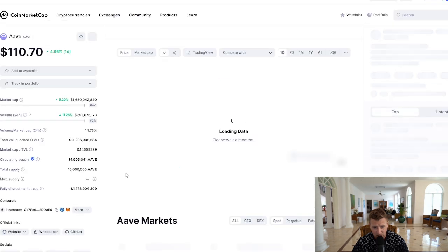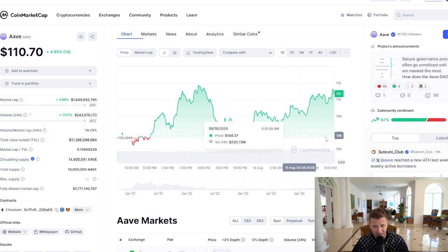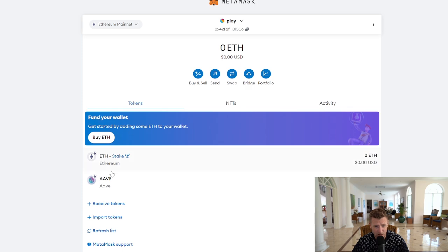Let's get to adding ARVE to our Metamask wallet. Click on ARVE and load that up — it's really simple. All you need to do is click the Metamask icon. A pop-up will come up on the right-hand side of your screen; just click the blue 'Add Token' button. ARVE has now been added to your Metamask wallet.